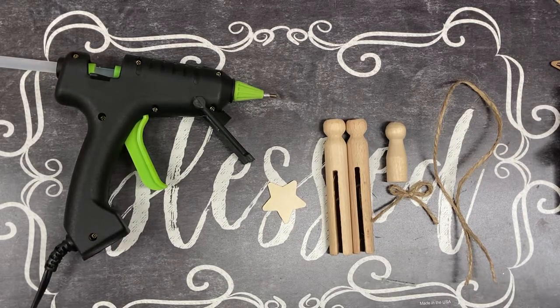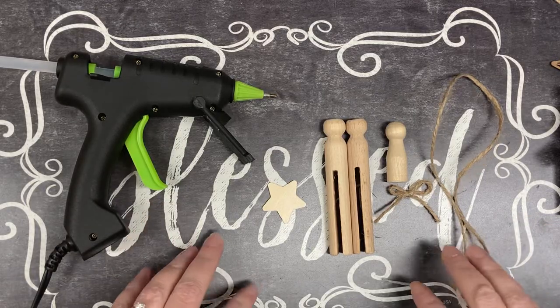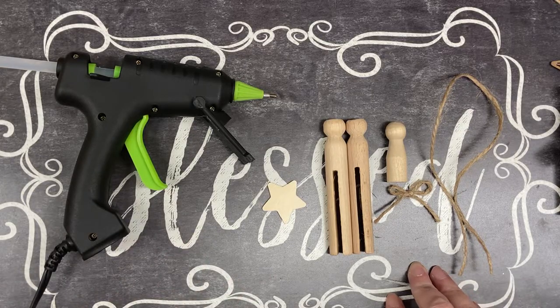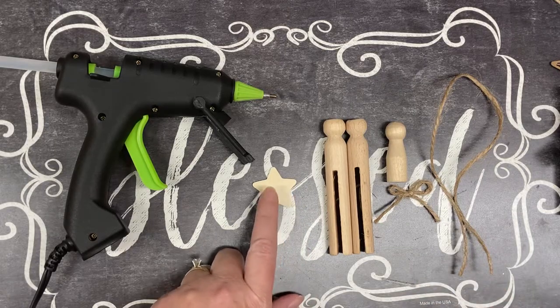Hey y'all, this is Crystal from Triple C Creations Crafting here in north Georgia, and tonight we're going to make a clothespin nativity ornament.